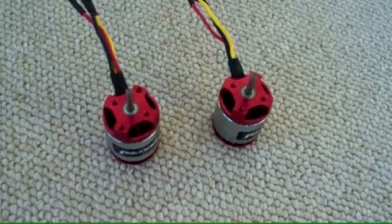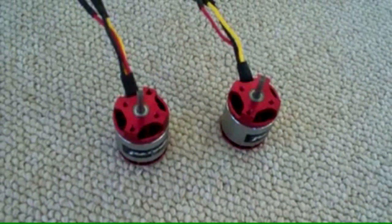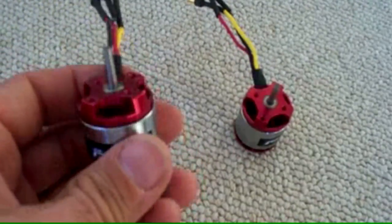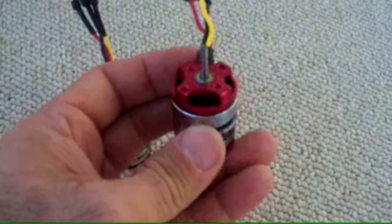I got a hold of a couple brushless motors from X-Heli, and these are the T-10A brushless motors. There are two that I got a hold of — one is a 3,300 kV motor and the other one is a 3,700 kV motor.